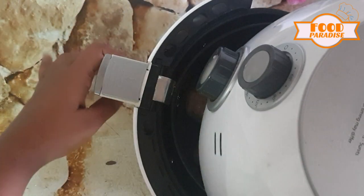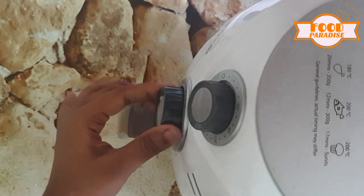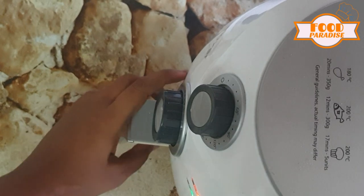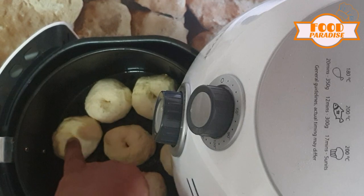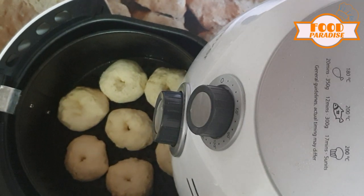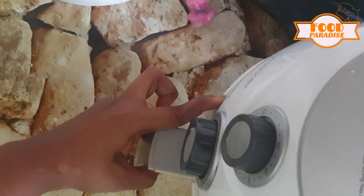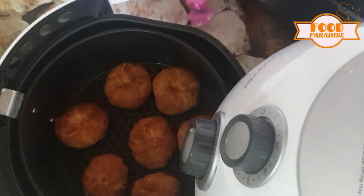Now let's close the brush at 200 degrees Celsius for 10 minutes and make a difference in one air fryer. Now I have to open the oven after 5 minutes, close the oven, and open the oven.